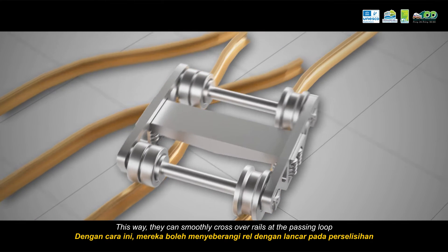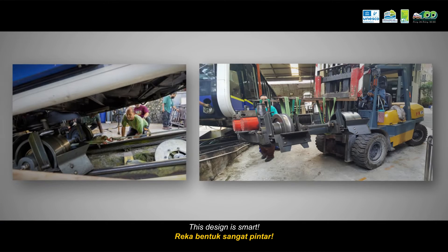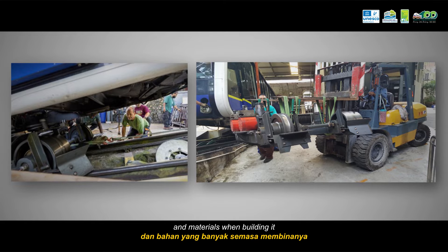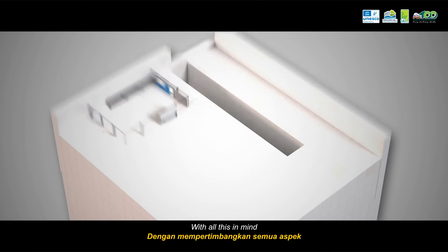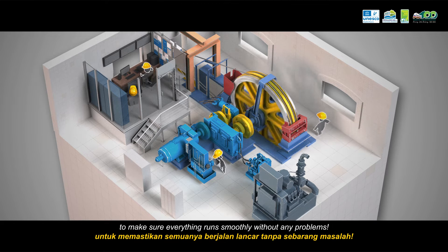This way, they can smoothly cross over rails at the passing loop. This design is smart — it is easier to handle and requires less space and materials when building it. With all this in mind, the engineers and workers in the control room are working hard to make sure everything runs smoothly without any problems.